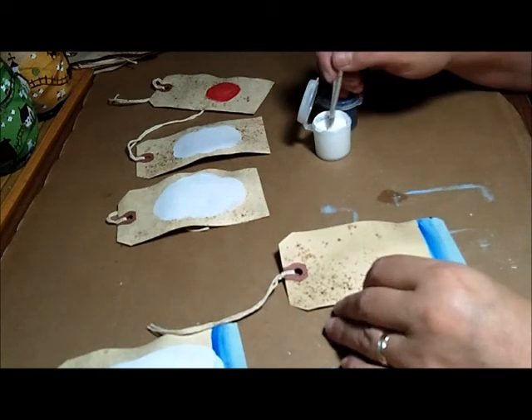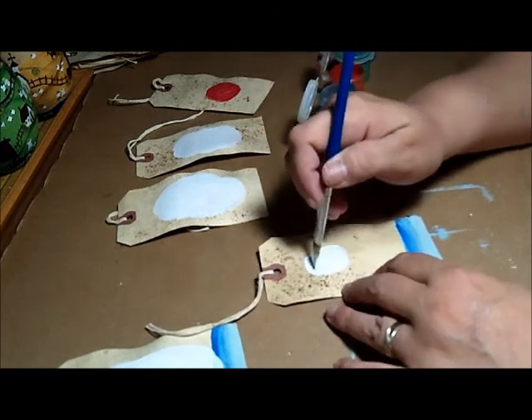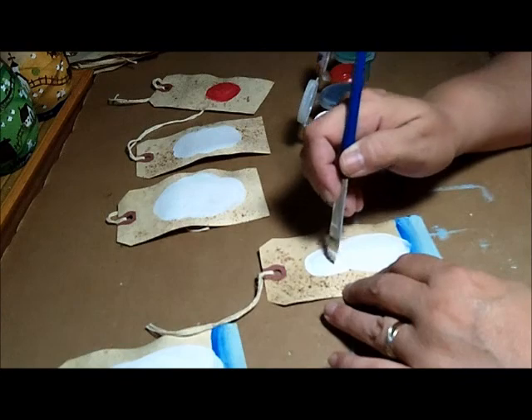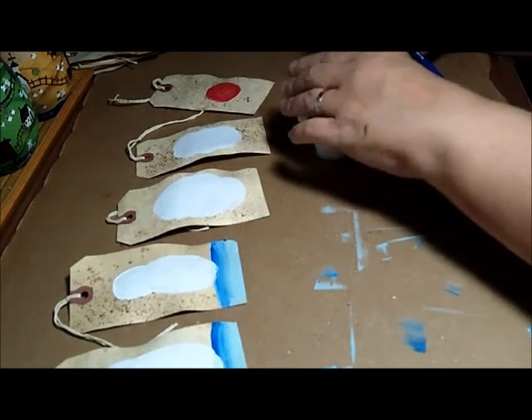When you go to watch part two, this part here had gotten deleted and I had to start it over. You'll see these already being done and in the making, but I'm just doing another set here so we can keep it moving.